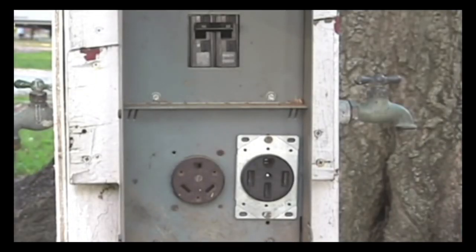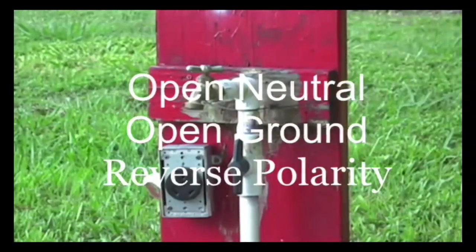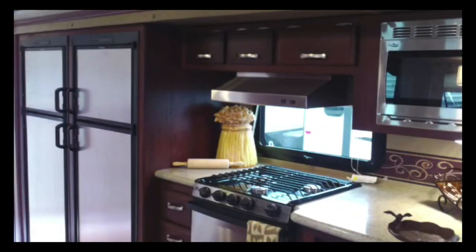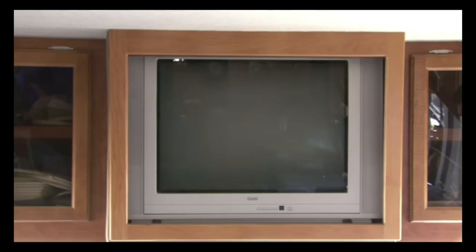It's not uncommon for your RV to be exposed to faulty campground wiring like an open neutral, open ground, or reverse polarity. Your RV is equipped with expensive appliances and electronic equipment, so it only makes sense to protect your investment.